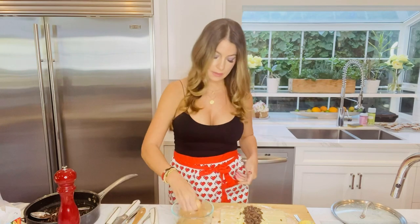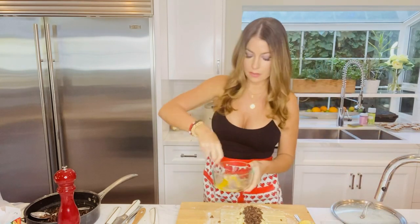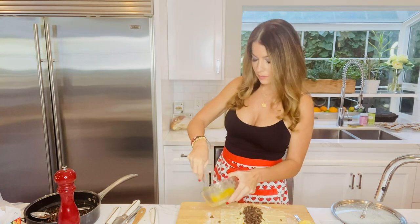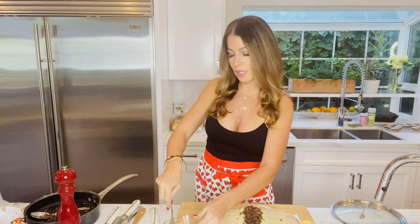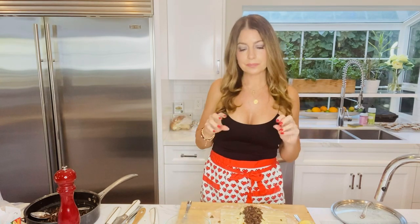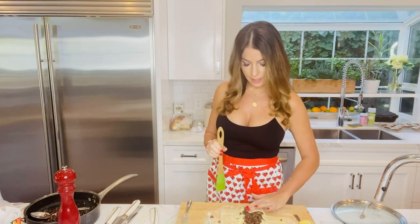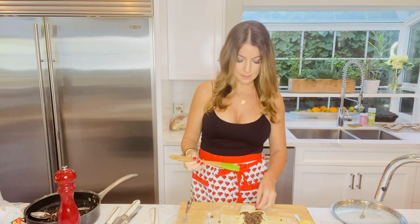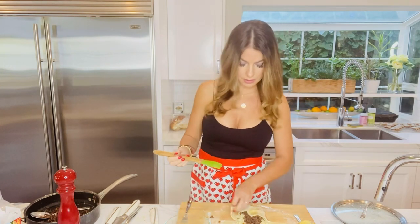Let's make a little egg wash with one egg and just a tiny drip of water, all scrambled up. We'll use the egg wash to bind the little flaps together and also brush the top to get it nice and shiny when it comes out of the oven. So we flap one side over, put a little egg wash to seal the next flap, then just keep going — a little egg wash on each flap.